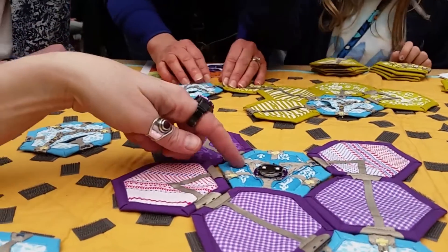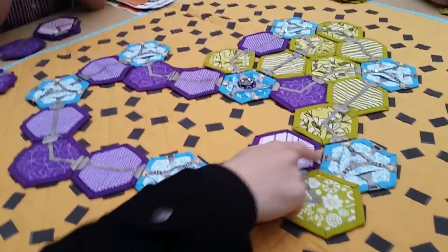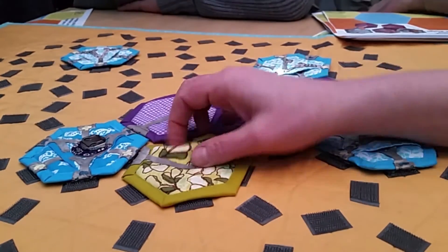EB can be played as a two-player game, a team-based four-player game, or a co-op puzzle game, producing a wide array of emergent outcomes. EB is a fun and strategic way to learn about electricity while creating a quilt with your friends and family.